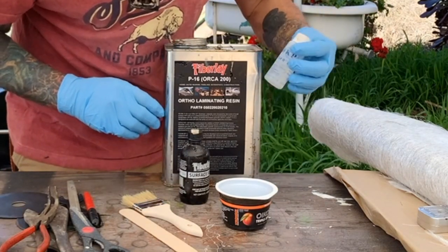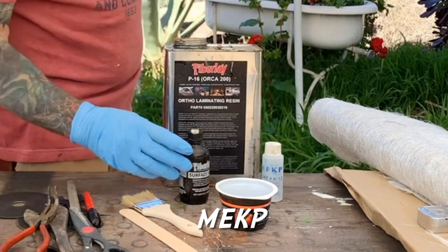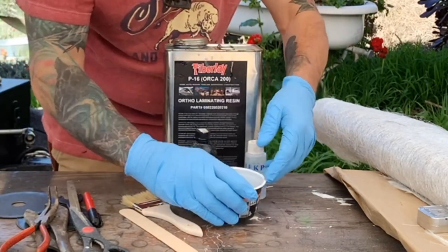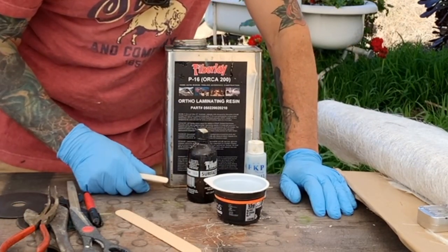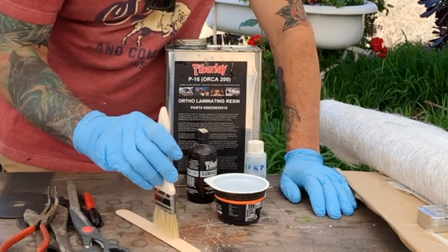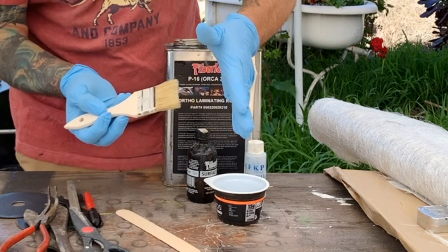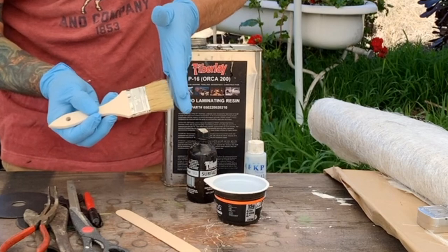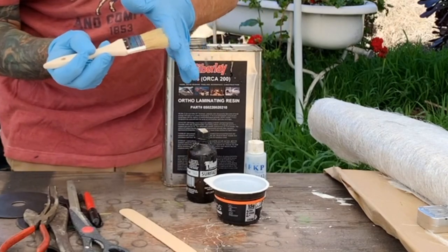This is methyl ethyl ketone peroxide, or MEKP — it's the catalyst. You don't even need it, but I always use it. I'm going to put some in my little recycled cup. There's no rolling to be done on this repair because there's no room to roll, so what I'm going to do is the dabbing method. I cut off about a quarter inch of all the loose hairs and errant hairs from the brush, because you want it so when you're going like this — getting the bubbles out — it's a little stiff but not too stiff.